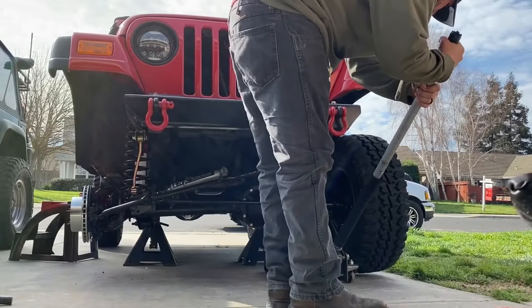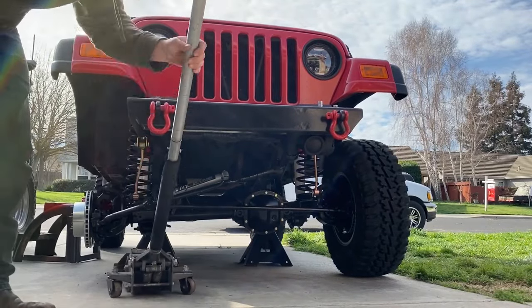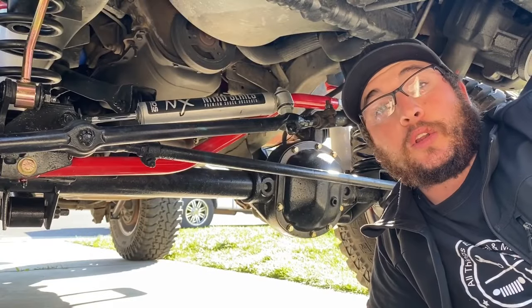The front suspension and steering are pretty much all buttoned up. Go ahead and put the wheels back on, torque the lug nuts to 95 foot pounds, lower the Jeep, and remove the floor jack.